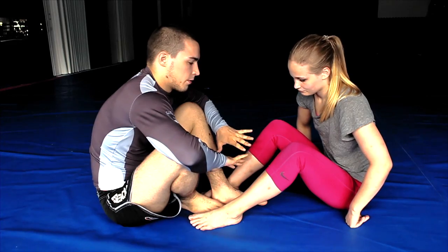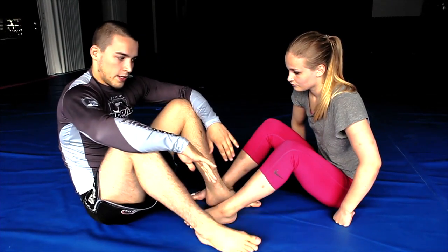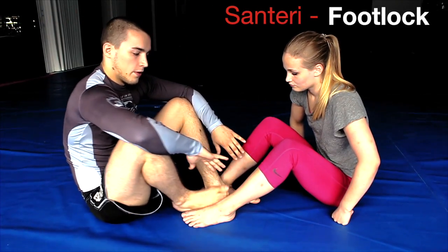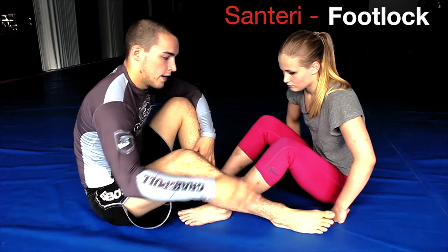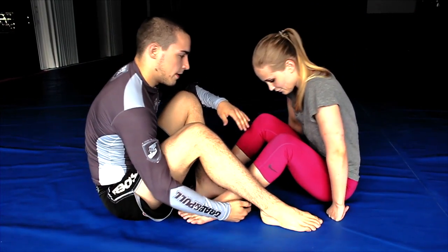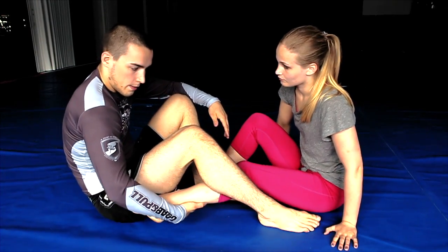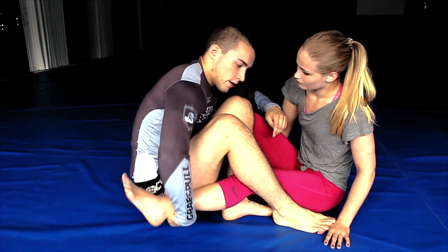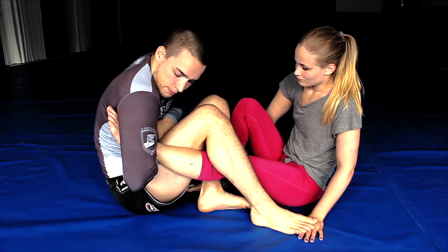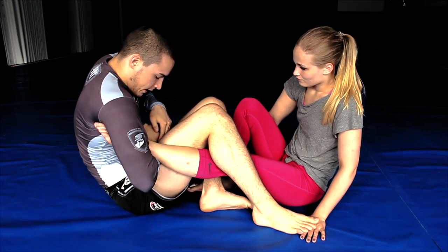Me and my opponent have both pulled guard. In the double guard pull we normally fight with our legs to make a better position. In this lock I want to have one leg inside and the other leg outside. From here I'm gonna scoop myself a little bit more towards her and grab her ankle like this, pulling a little bit closer.